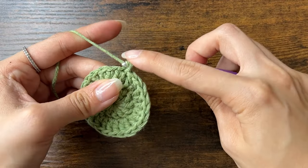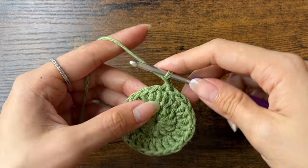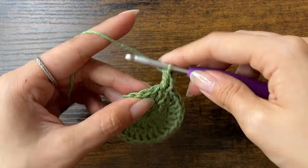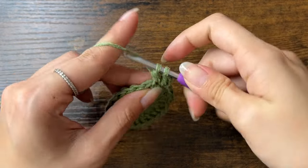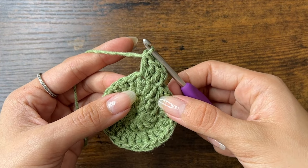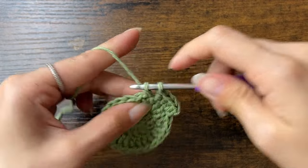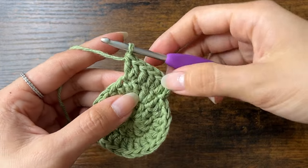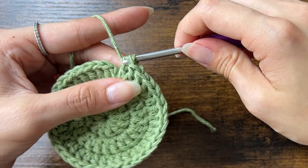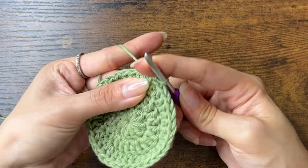For round 3, again we'll chain 2. We're going to do an increase every second stitch. So for the first stitch — the same stitch we just slip stitched into — we'll do just 1 double crochet. Then in the next, we'll do 2 double crochets. Then in the next, just 1, and in the next, we'll do 2. Every time we do a round with increases, the last stitch of the round should be an increase. Then we'll close off the round and chain 2 to start the next round. Now you should have a total of 36 stitches.